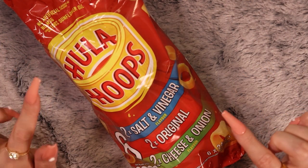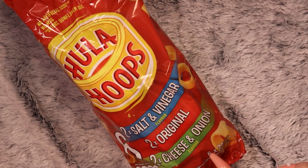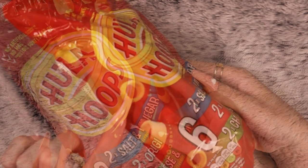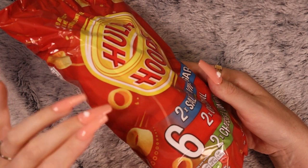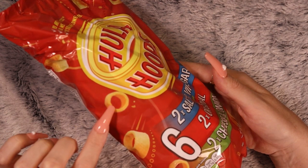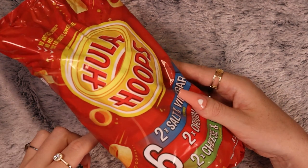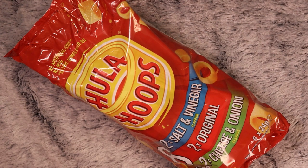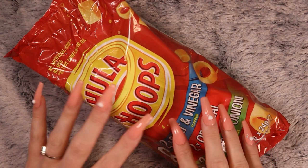And of course, I got Hula Hoops — crisps also. Two salt and vinegar, two original, which is basically ready salted, and two cheese and onion — so classic flavours. They're like little hoop-shaped crisps. I've seen them once or twice in France, not in bags like this, but like in little boxes or tubes — more of a fancy snack. I can just remember putting them on all your fingers and having them as rings, and then eating them. Crunching your rings. It's a lot of fun, so I'm hoping my kids will have a lot of fun with these.